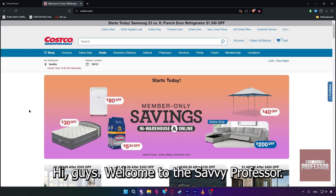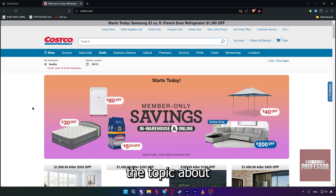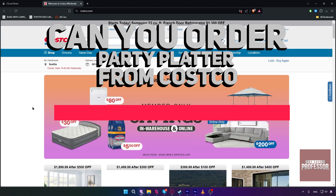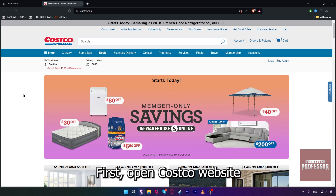Hi guys, welcome to the Savvy Professor. In today's tutorial video, we are going to be discussing the topic of can you order a party platter from Costco. Watch this video fully so you will know how this works.